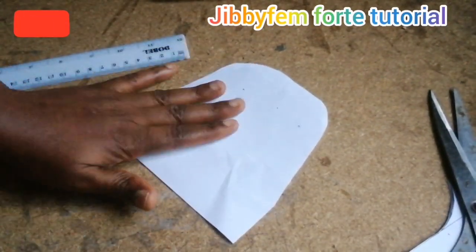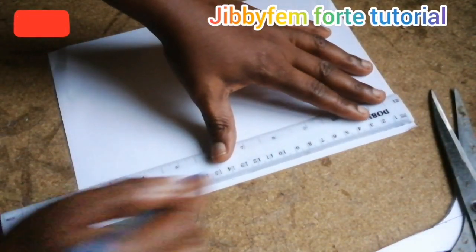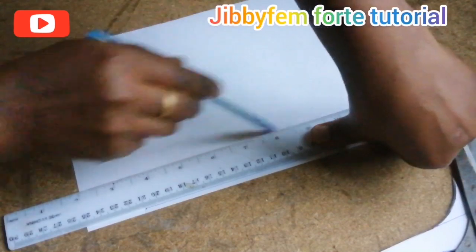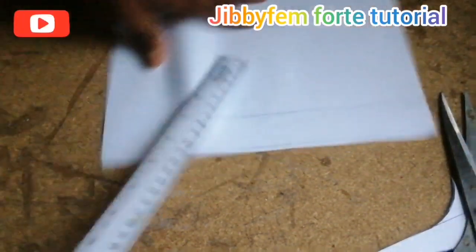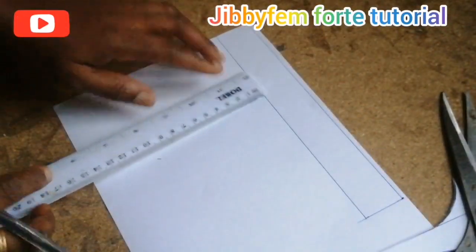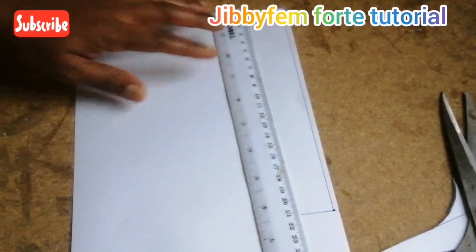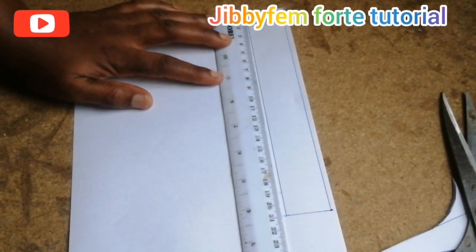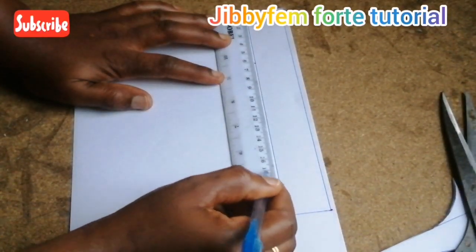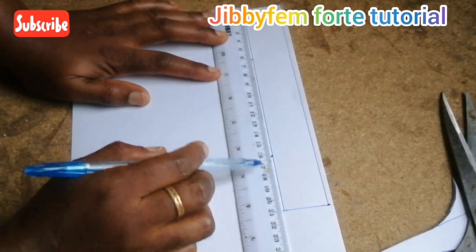Now let's quickly go to the tongue of our jean sneaker slide. The tongue is more like a T-strap. I'm going to make use of about 21 cm length, and I'm going to make the width of the long part 2.5 cm, which is what I already have — my meter rule is about 2.5 cm wide. Now, I'm going to create the tongue on this particular side. All I'm going to do is measure about 6 cm away from here and 6 cm from this other side.